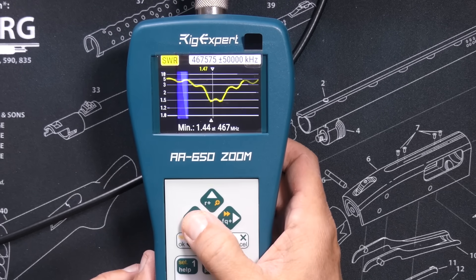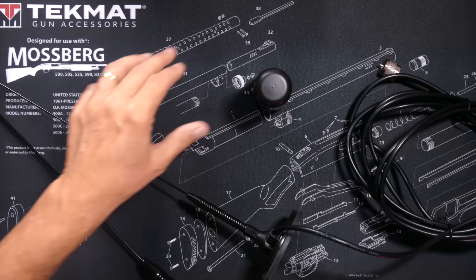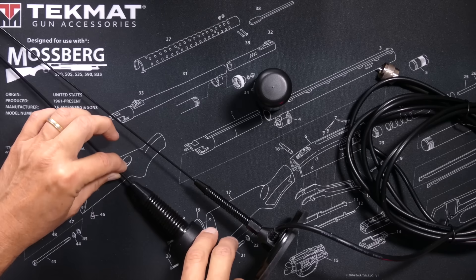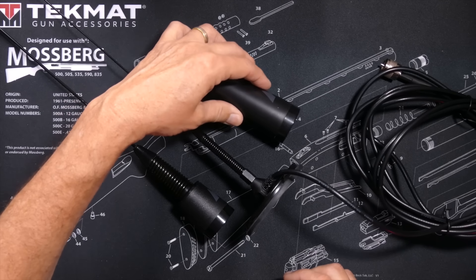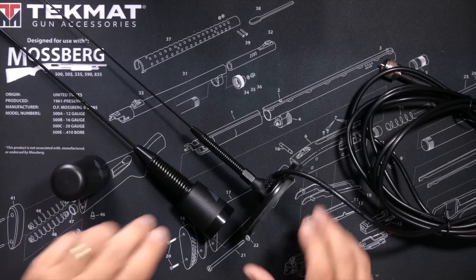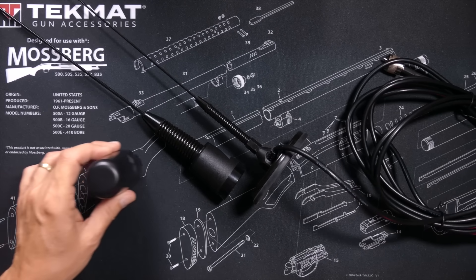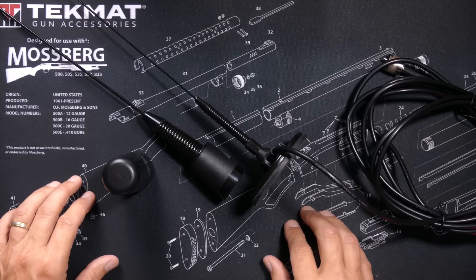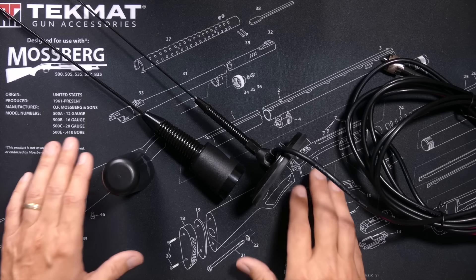Now please allow me to point out that those measurements were done on these specific antennas, and due to the vagaries of manufacturing techniques and poor quality control, no two antennas will be exactly the same. My measurements were also done with a good ground plane in perfect conditions. Never forget that in the real world, how and where an antenna is mounted will greatly affect both the SWR and the performance of the antenna.